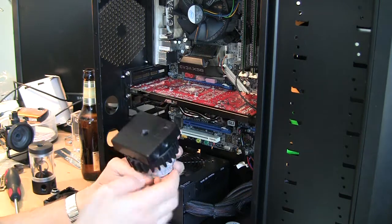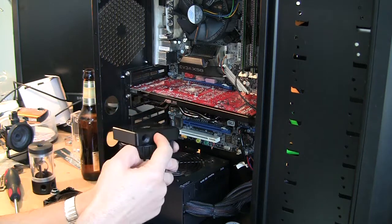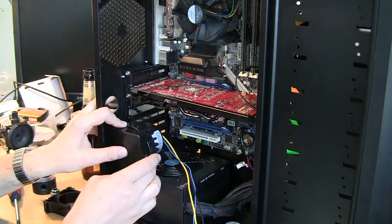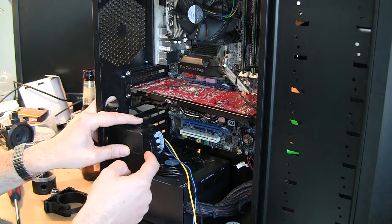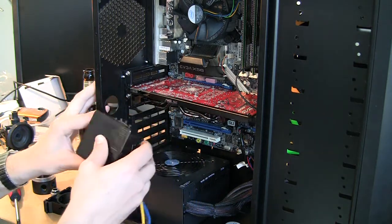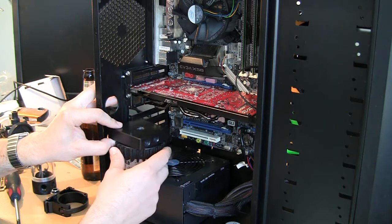The custom top lets me put any kind of fittings I want in any direction — I can inlet here or I can inlet there. I looked at a few options: putting the pump like this, plugging this area, and having inlet and outlet from the sides. It kind of looked neat, but didn't feel right for me.